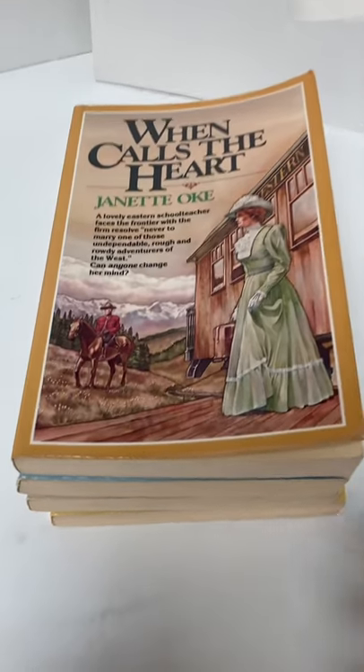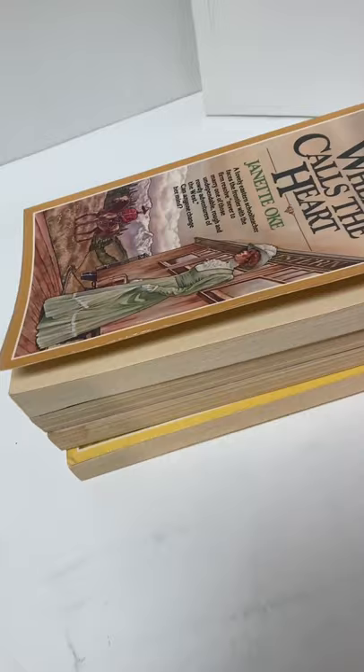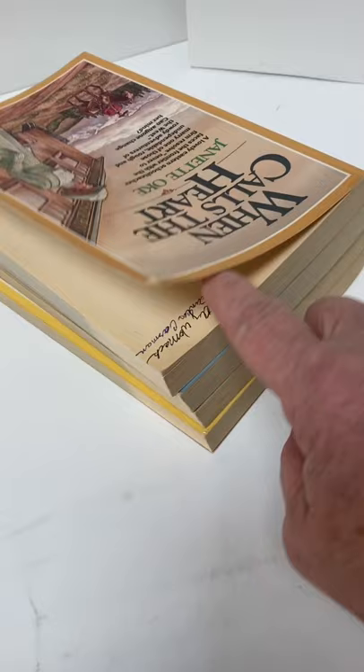These are the books in the series. Bottom edge, outside edge. Notice how some of them want to stand open like this. They all have the previous owner's name inside. Top edge and the spine.